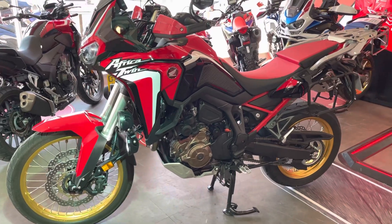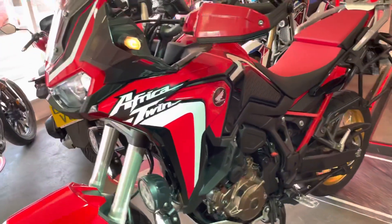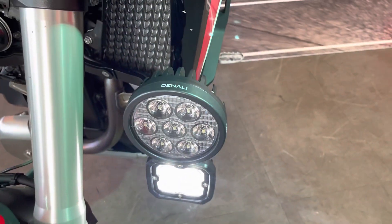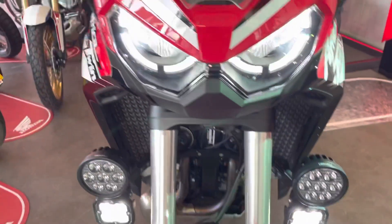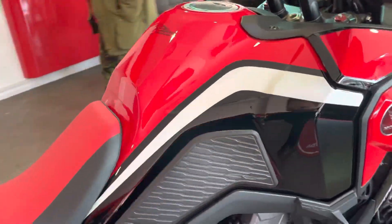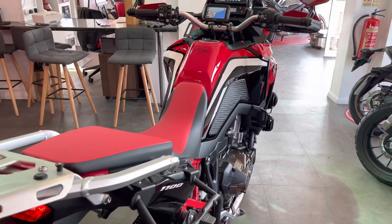Two sets of Denali lights: D4S at the bottom, D7S at the top. We've also got the Denali Sound Bomb — they'll see that coming for sure.